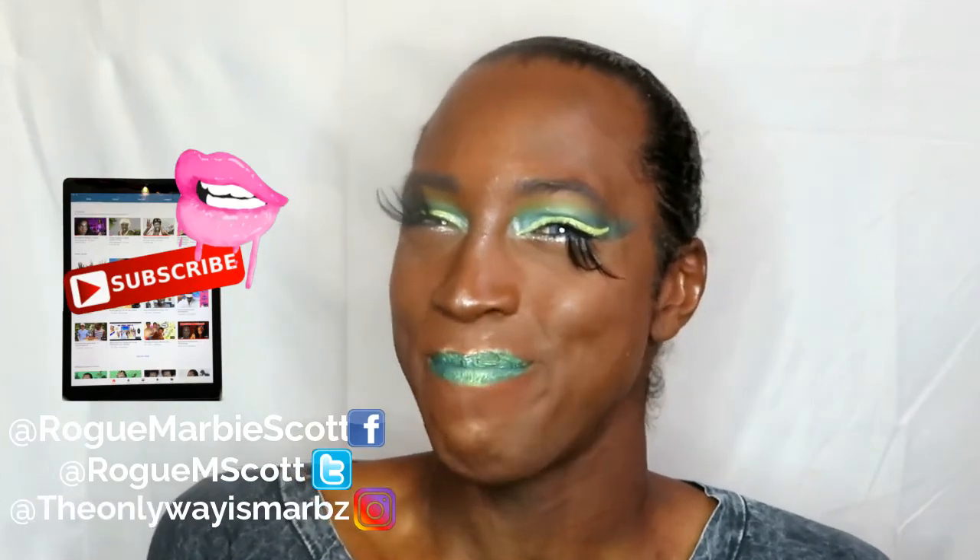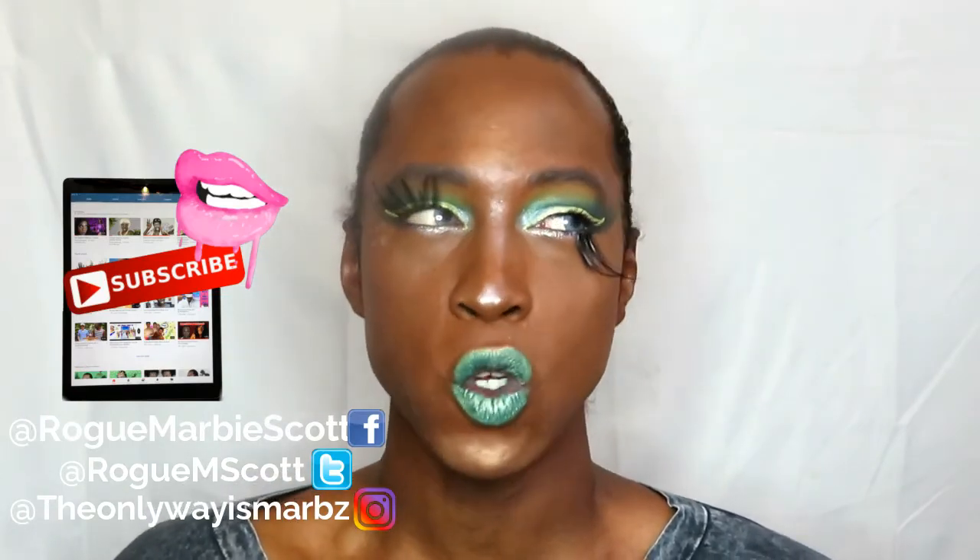That is it, guys — I hope you enjoyed the look and tutorial. It was a bit of a muddle because I wasn't expecting to do a video today or this week. I've got loads of stuff going on in my personal life, not professional. I'm happy I got to do a video and I'm happy that you're watching. Give me a great big thumbs up, comment down below, and share this video if you like it. I'll be posting on my Instagram and also on my Twitter — go and follow. Ciao for now, Marbytes — see ya.